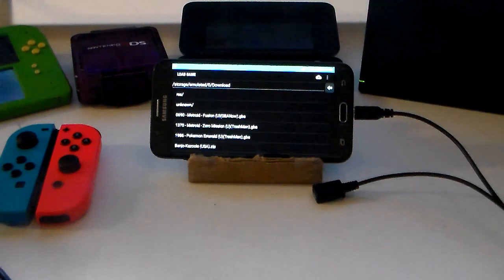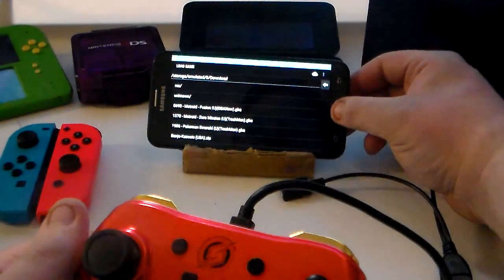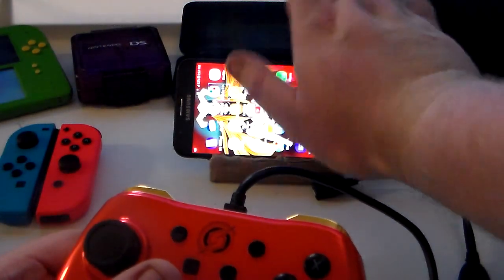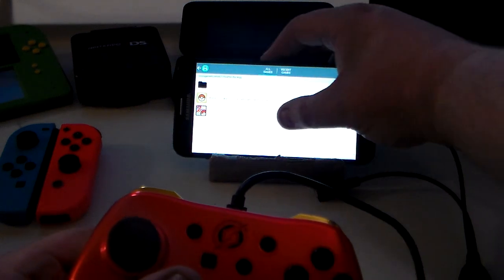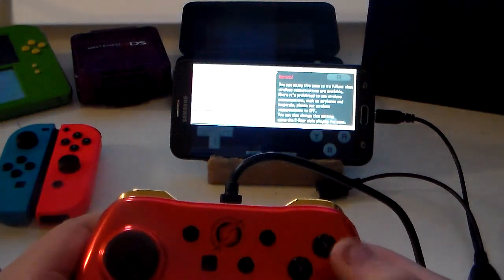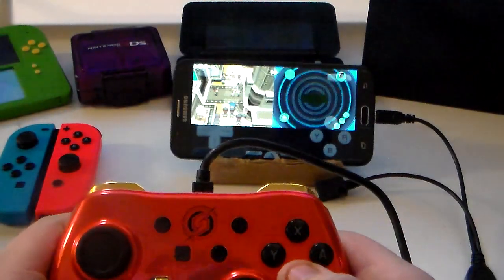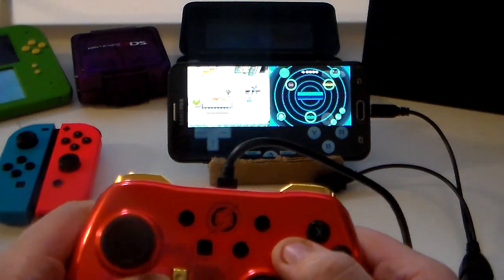Now I'm going to test with my Metroid Samus controller for the Switch — still beautiful, gold and red, two of my favorite colors. I'm going to plug it right into the micro USB going to the female USB, and again we'll go back to the home page. You can see it works just fine. For this one I'm going to show you the Yes Emulator — I'll load Pokemon White and hit Start. The B button here is mapped as the A button, same deal. One-to-one precision, no lag at all.